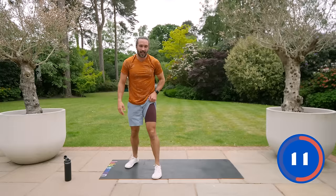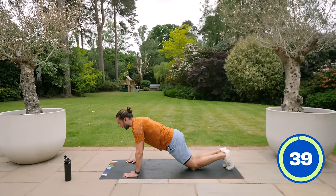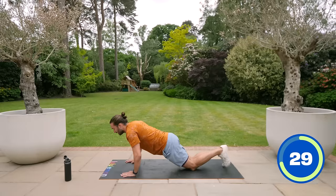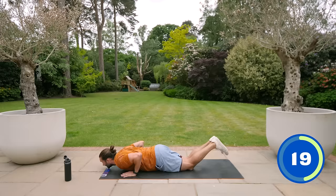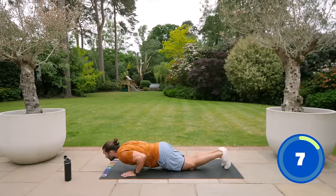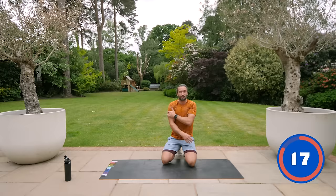Push-ups — down on the ground. Options: full push-ups if you can; if not, knees on the ground, elbows come out and push up. It's better to do them from your knees with good depth and real range than to be up on your toes doing half reps. Make sure you're getting the depth in the chest — chest to floor if you can, then push those arms up. You'll get the strength; the more sets you do, that chest and tricep strength is going to come, and before you know it you'll be doing full push-ups.